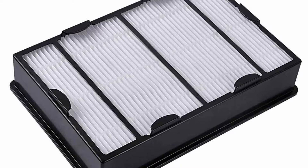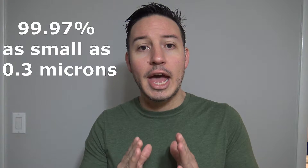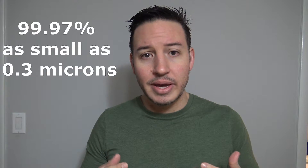The absolute best filter you can get on a vacuum cleaner, bar none, is what's called a True HEPA filter. In Europe, they're called S-Class filters. They're designed to trap 99.97% of particles as small as 0.3 microns — these numbers are what's referred to as filter efficiency. To give you an idea of micron sizes: dust mite feces are 10 to 24 microns, most pollens are 5 to 50 microns, and a human hair is 50 to 150 microns. So you can see how small 0.3 microns really is — it's microscopic.